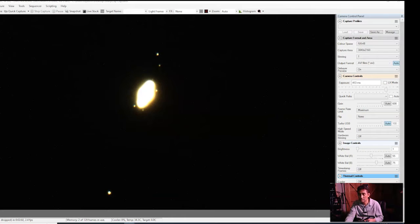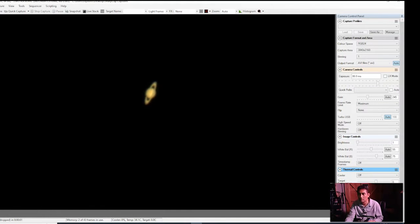So guys, this is the majestic Saturn with so many moons. We are seeing one, two, three, four, five, six moons. Oh wow. That's Saturn, folks.